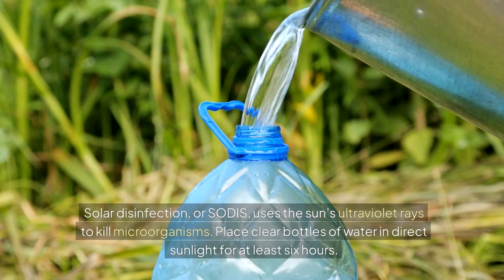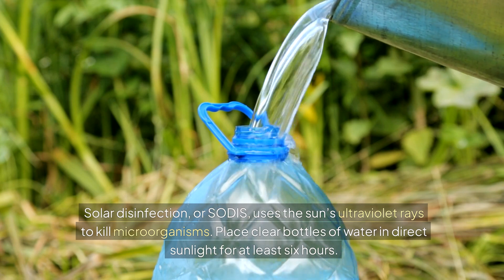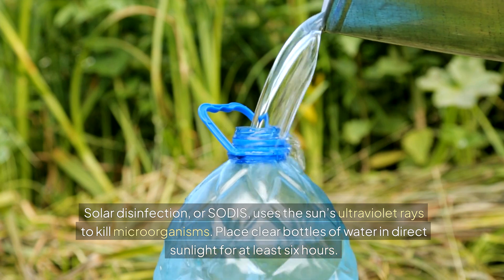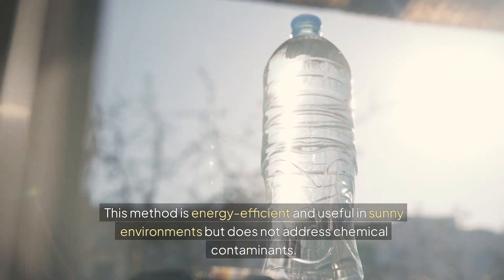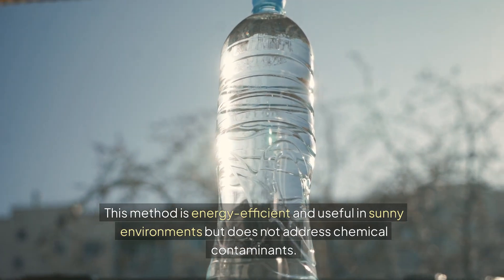Solar disinfection, or SODIS, uses the sun's ultraviolet rays to kill microorganisms. You just place clear bottles of water in direct sunlight for at least six hours. This method is energy efficient and useful in sunny environments, but doesn't address chemical contaminants.